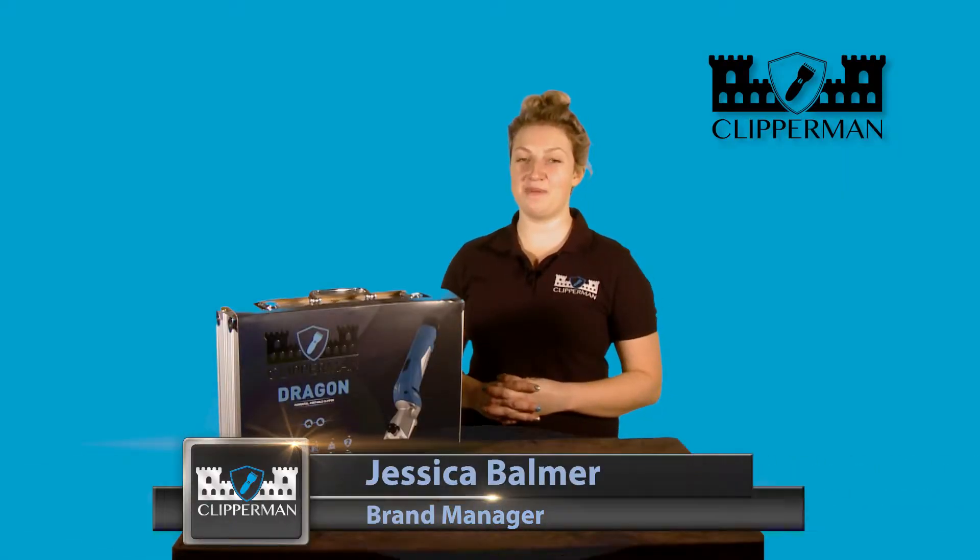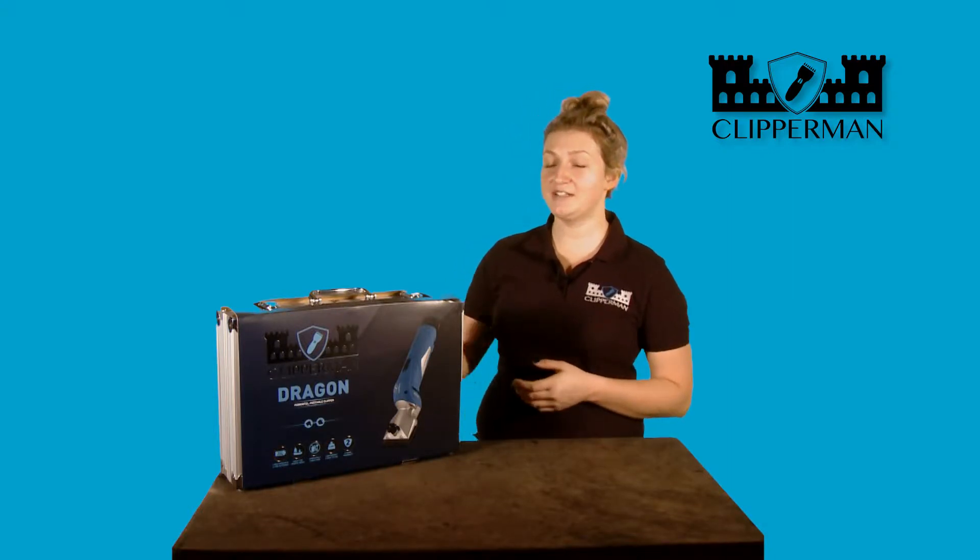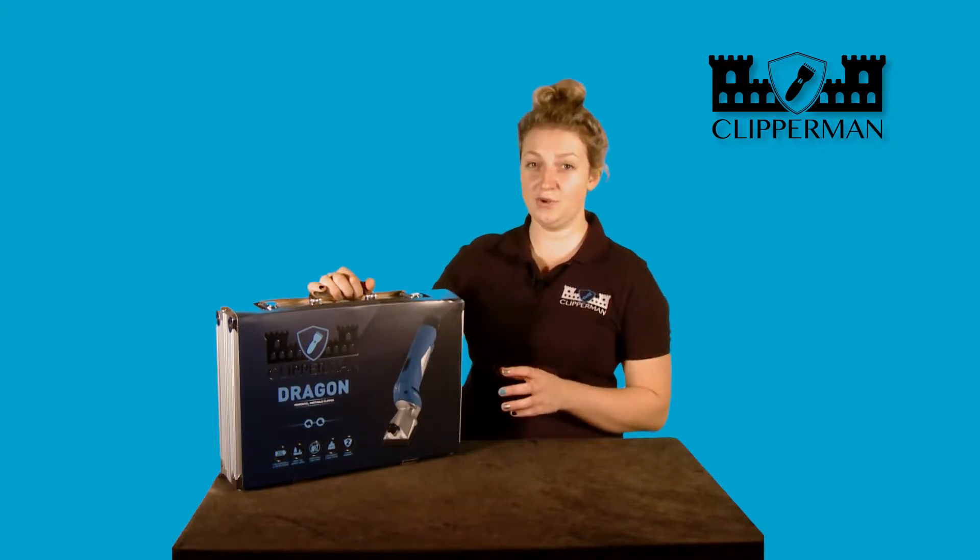Hi, I'm Jessica Barmer from Clipperman. Clipperman is a clipper brand which has been designed in conjunction with Eddie Palin, the clipper expert. Here we have the Clipperman Dragon. I'm really excited to show you this product because it's totally new and innovative.